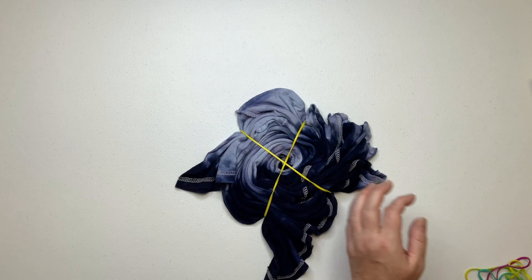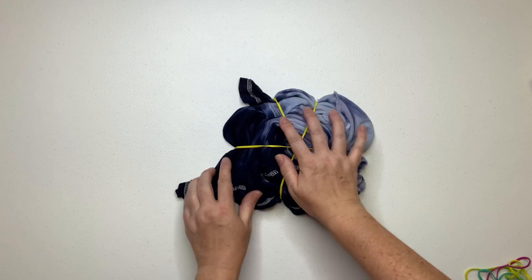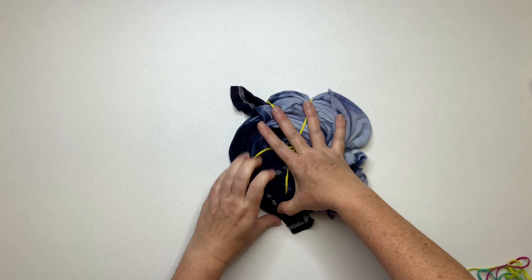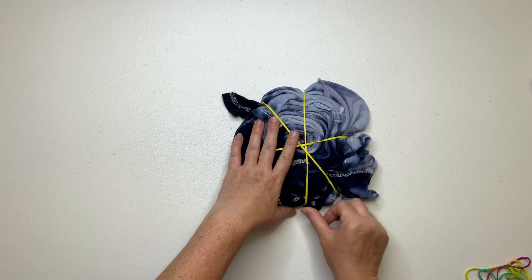Hi, this is Steph with Belladonna Dyes, and today we're going to re-dye a spiral. When you re-dye a shirt, you want to treat it the same way you would a blank shirt. The only difference is when you go to soak it in your soda ash, you need to put it in a separate container, because as you can see here, the dye will leach out.